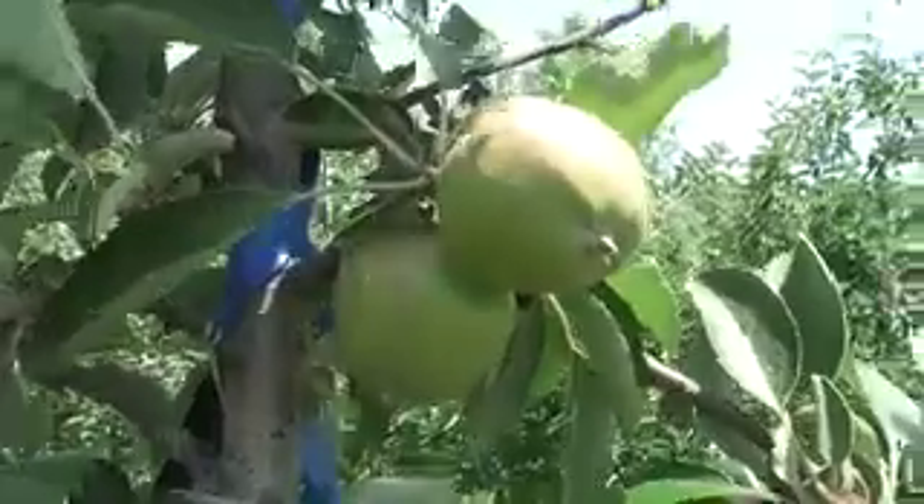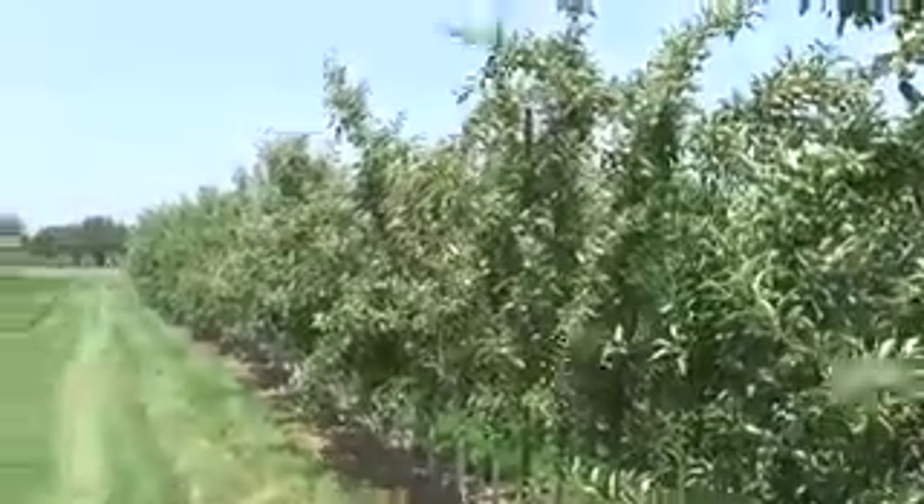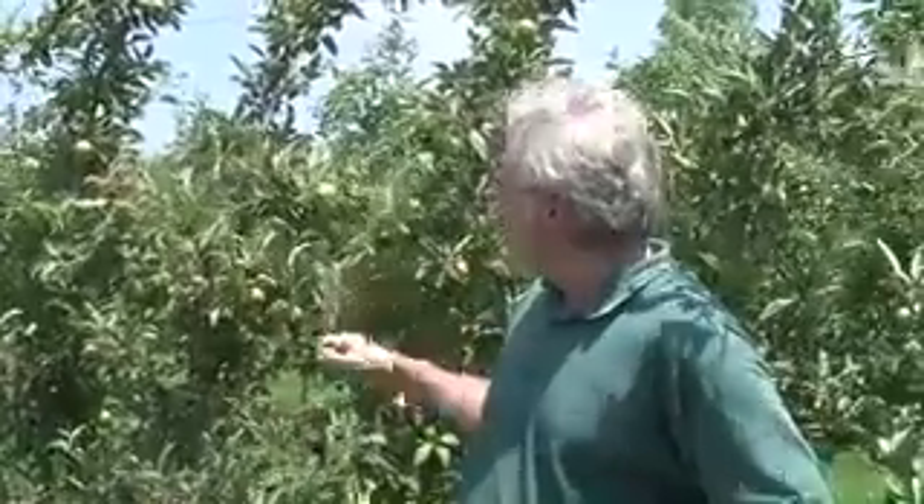Variety-wise, you look at things like Gala and Honeycrisp, Polared — those trees that will be more likely to be infected. You look at rootstocks, particularly the full dwarfing rootstocks like M9, that you need to pay attention to treating. And if you're dealing with a high-density orchard like this one, you want to make sure these trees do not get infected, because a strike can pretty rapidly move from a blossom into the main stem and you've lost that tree.